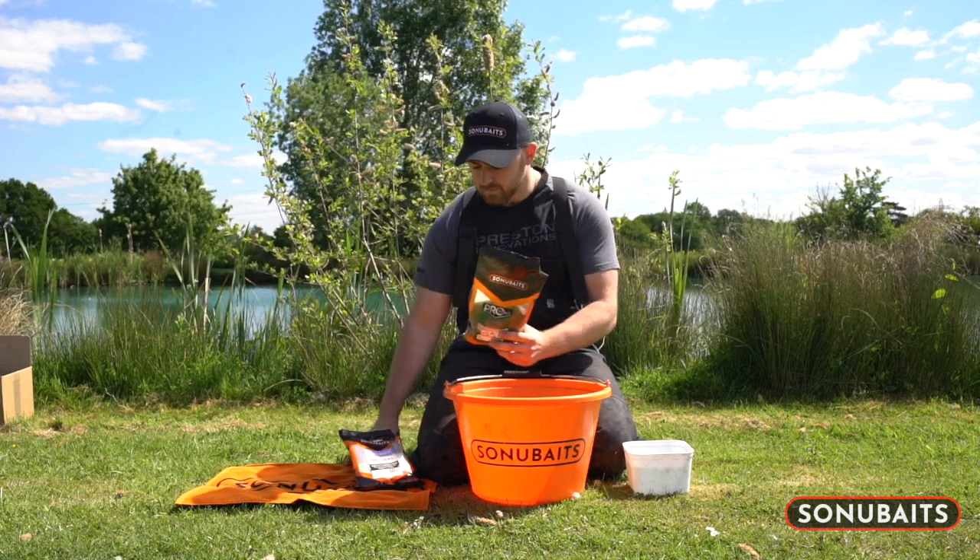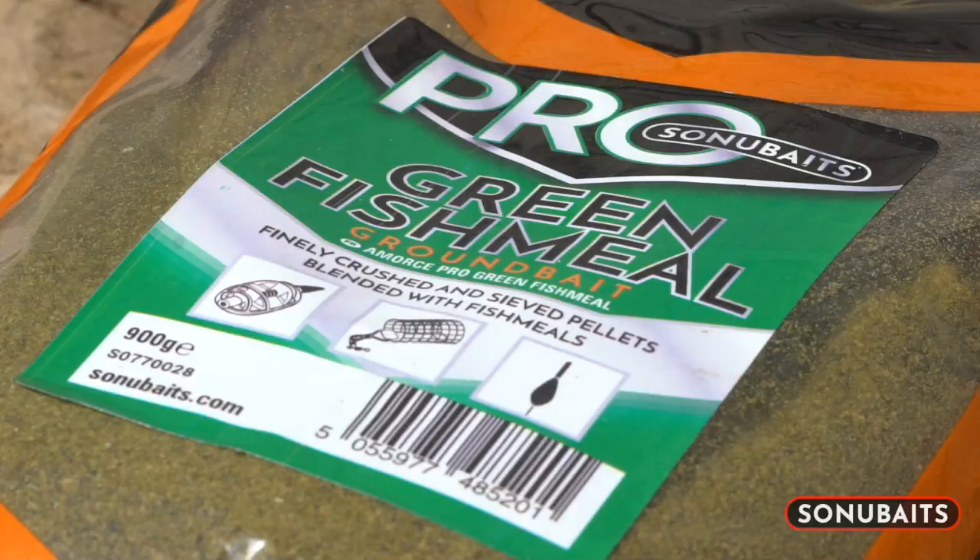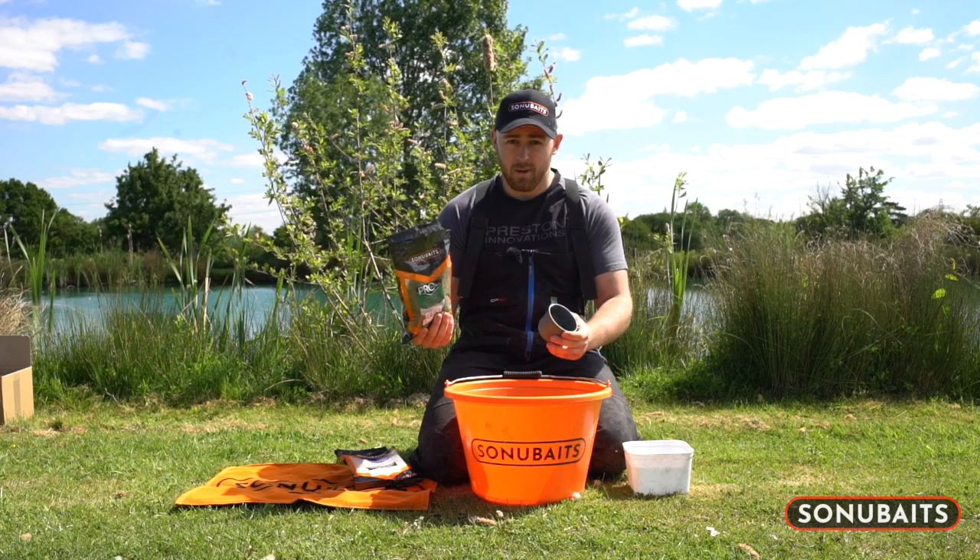Fairly simple process. I prefer to use green fish meal — the reason being it's the highest fish meal content in the Sonubaits range, so carp absolutely love it.